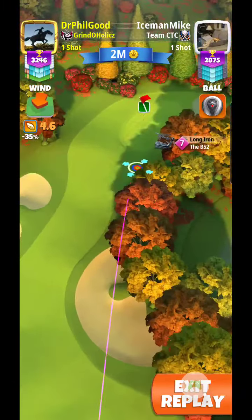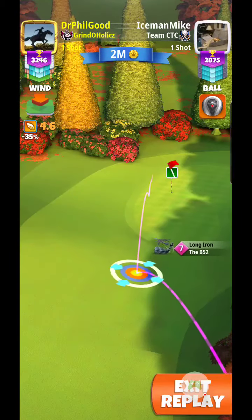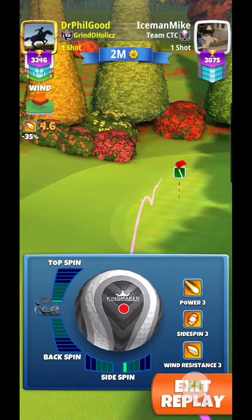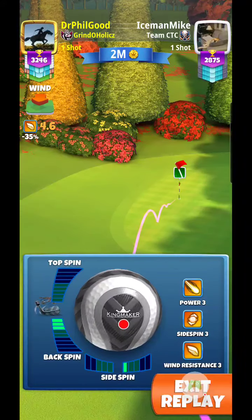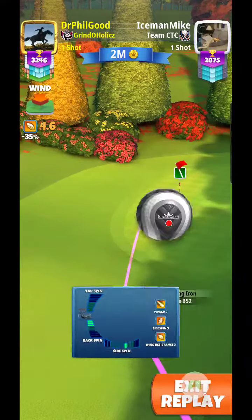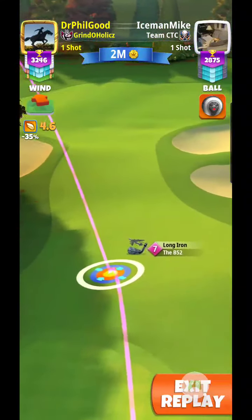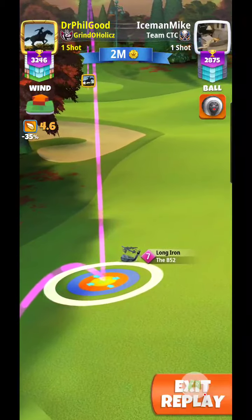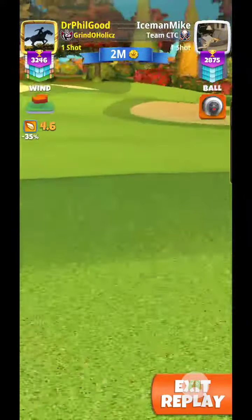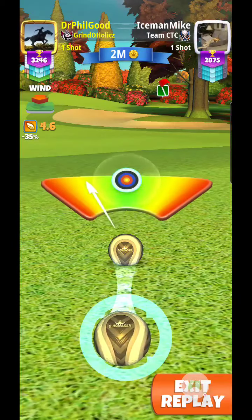I'm using the B-52 Level 7 Long Iron here. Looking at a 4.6 mile an hour wind. I'm going to give it 1 bar right side spin, 3 bars back spin. Then I'm going to make my wind adjustment with 5 rings. I've got a hungry dog. Now I'm going to give it some luff curl.